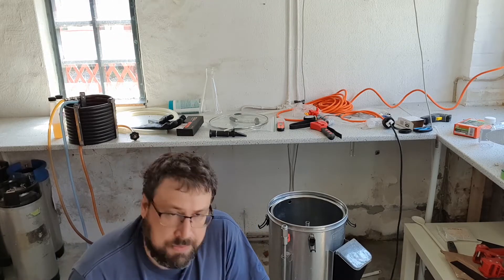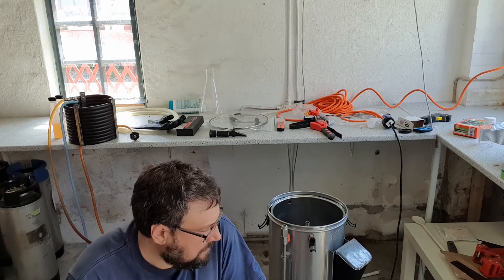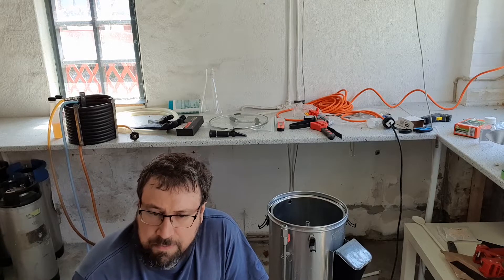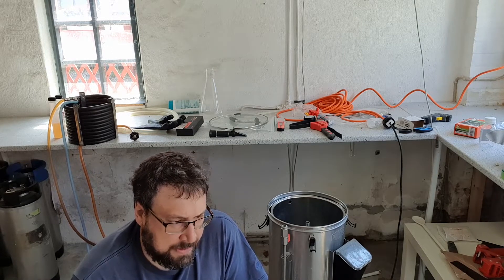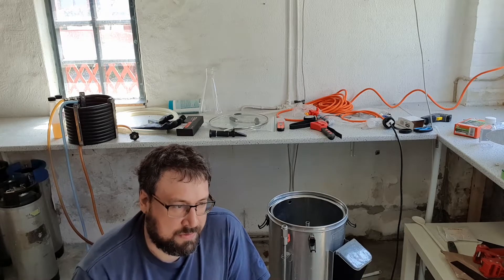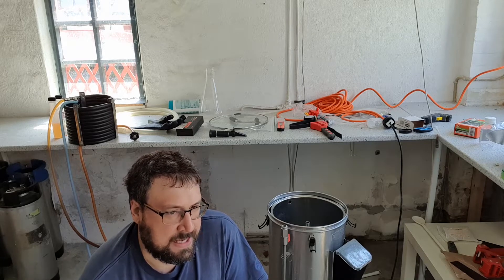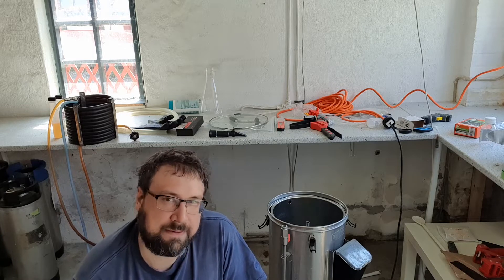Hey there, back on Beer Viewers. Welcome to a brew day video for once. I've been hearing a lot of guys who make brewing YouTube videos talk about how it seems like they make the same video over and over again, and it's tough to get a new take on a brew day video.